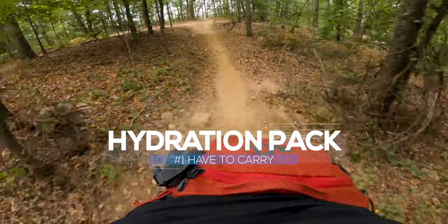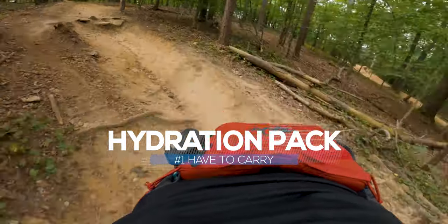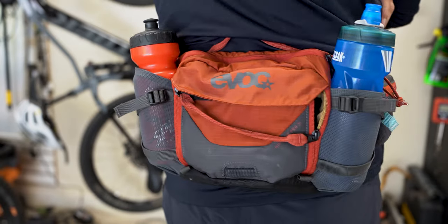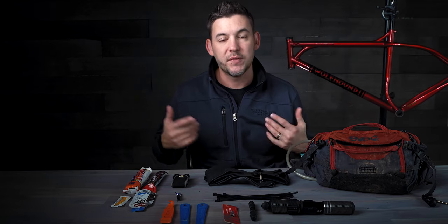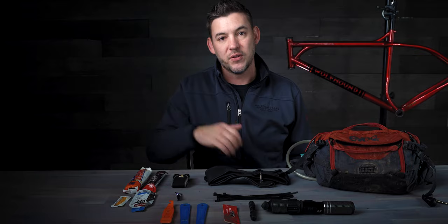Number one is the hydration pack. This is the EVOC hip pack that I've been using for the past several months. It works out really well because it's low on my back — it keeps away shoulder and back pain, and it's just big enough to carry everything you see here. It also takes bottles and a bladder. It's really good for rides that are 20 miles and under, and if I need a little extra hydration I can put a bottle on the frame.